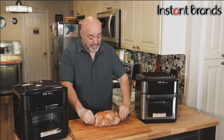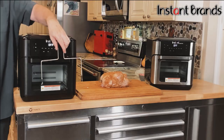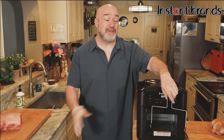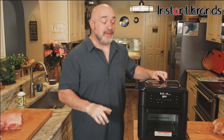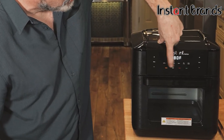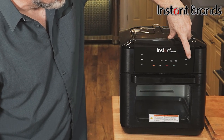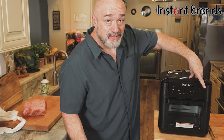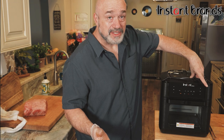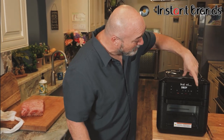Every Instant Vortex oven comes with a tool that helps you take that rotisserie spit rod in and out of the oven, making it really simple. I'm going to set this to roast and set the time to 45 minutes. That's about a five-and-a-half to six pound chicken — that's about how long it's going to take to get to 165 degrees internally. Always double check before you serve it, especially with chicken and poultry.